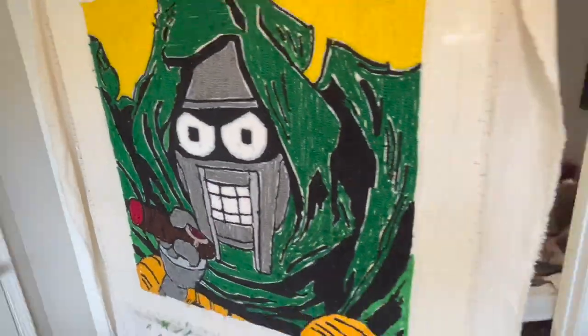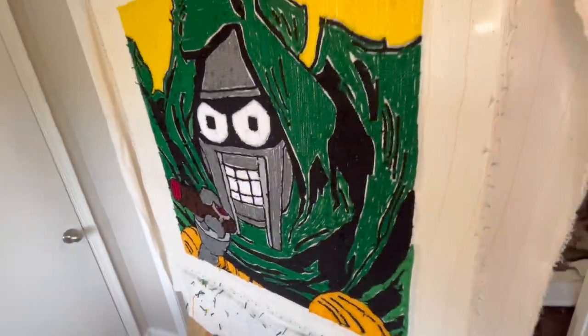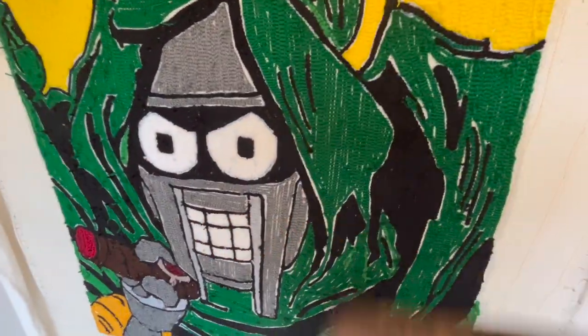Yes, yes, yes, and as you see, we are done with yet another carpet, another rug. I just tufted this Bender MF Doom piece. Nice and neat. This is great. It's looking real good.